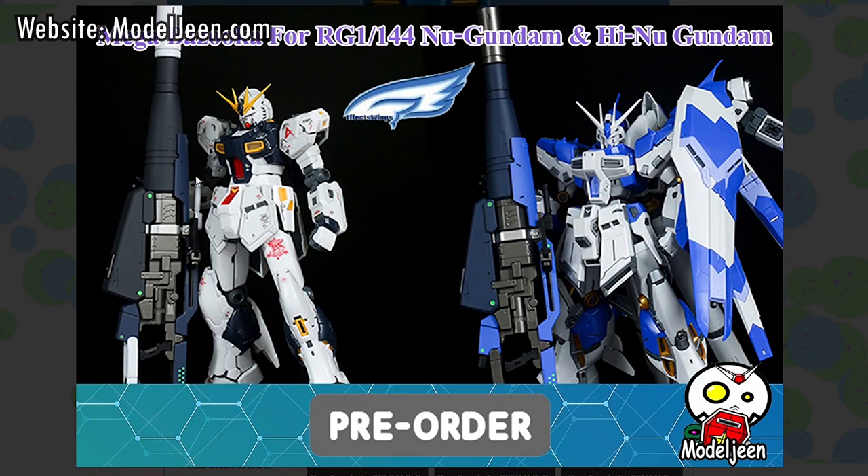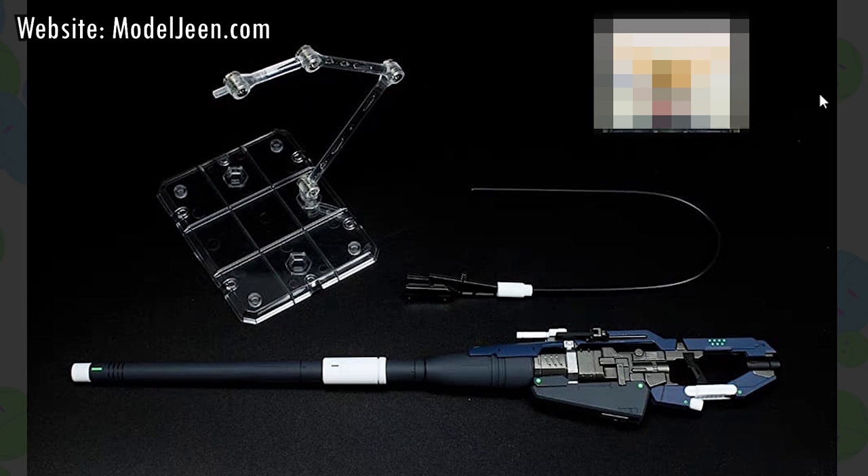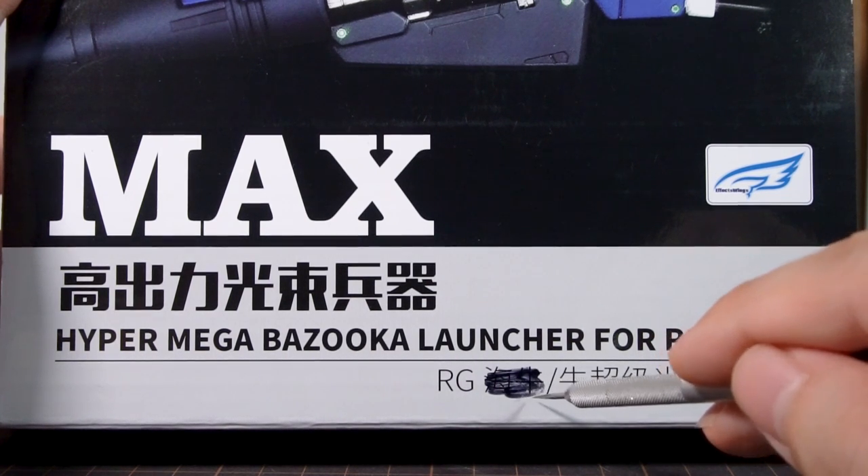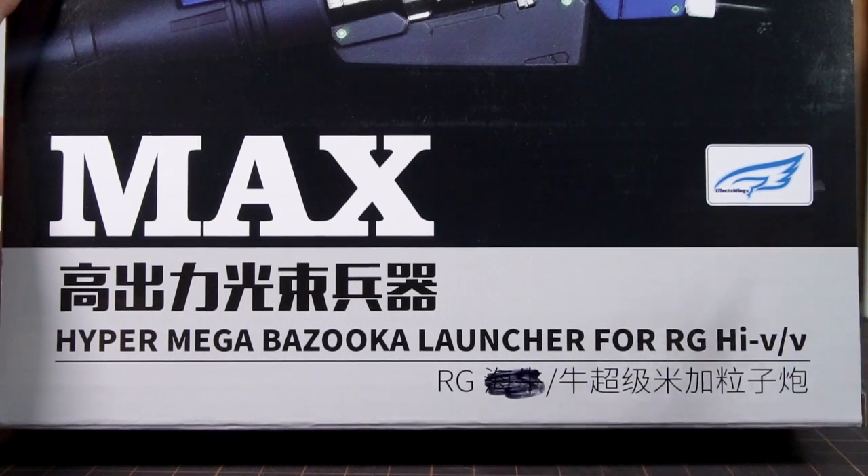There are actually two versions of this kit you can buy to match either the vanilla Nu Gundam or the Hi-Nu Gundam, and they are in different colors. The Nu Gundam version also has a really cool bonus that I'll show you a little bit later, and this is why I picked this version over the Hi-Nu one. You can see which version is inside from the front of the box, where mine has the Chinese Hi-Nu name blacked out.